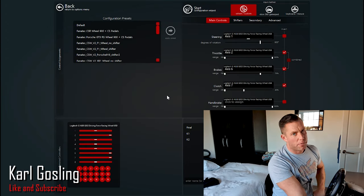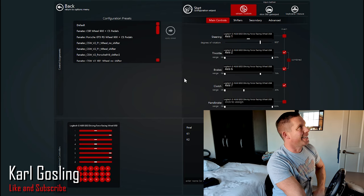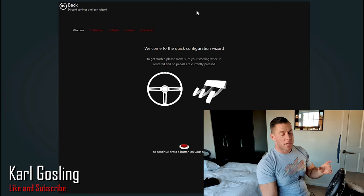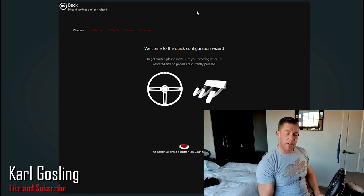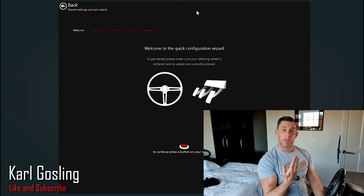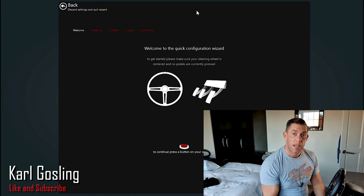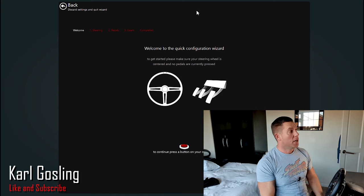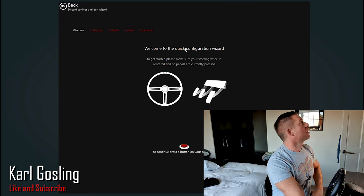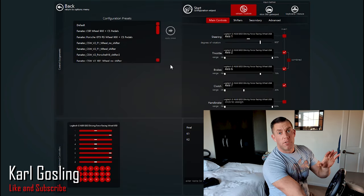I've already set mine up so some of this you won't necessarily see exactly the same, but it's close enough. In the middle of the screen at the top there's a configuration wizard. I'm not going to go through this because it's pretty self-explanatory — you just do what it tells you and it will calibrate your wheel and pedals. It's worth doing because for whatever reason the brake and accelerator pedals are actually inversed, so if you don't do this, when your foot's off the accelerator the game thinks it's all the way on and vice versa.